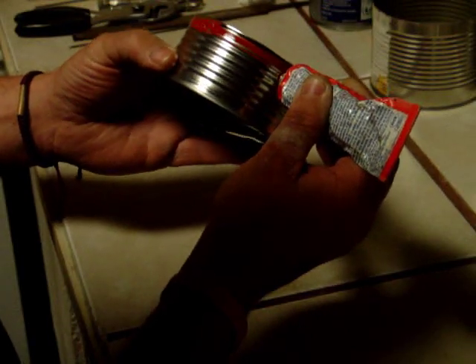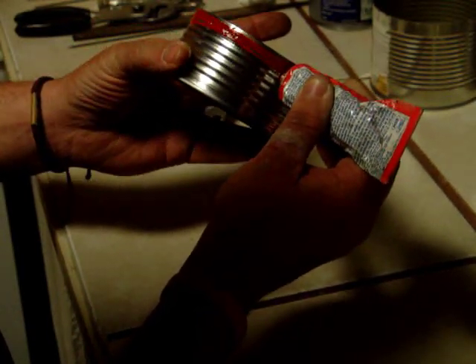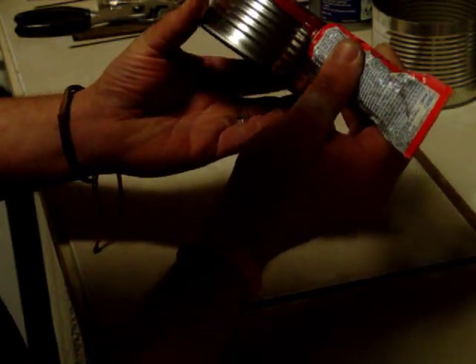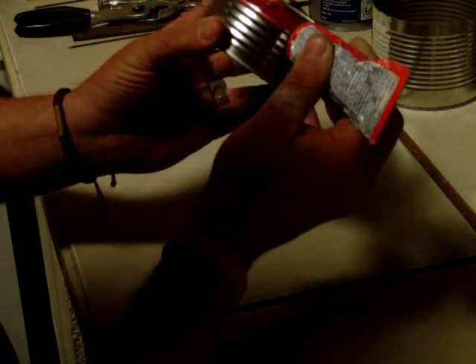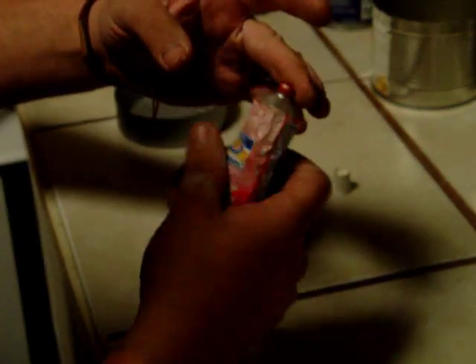I'm going to go ahead and do two ridges here. Just got it on my other hand — that's wonderful. Set this down, I want to get the rest of this off. It helps keep this stuff from hardening up. Paper towels.